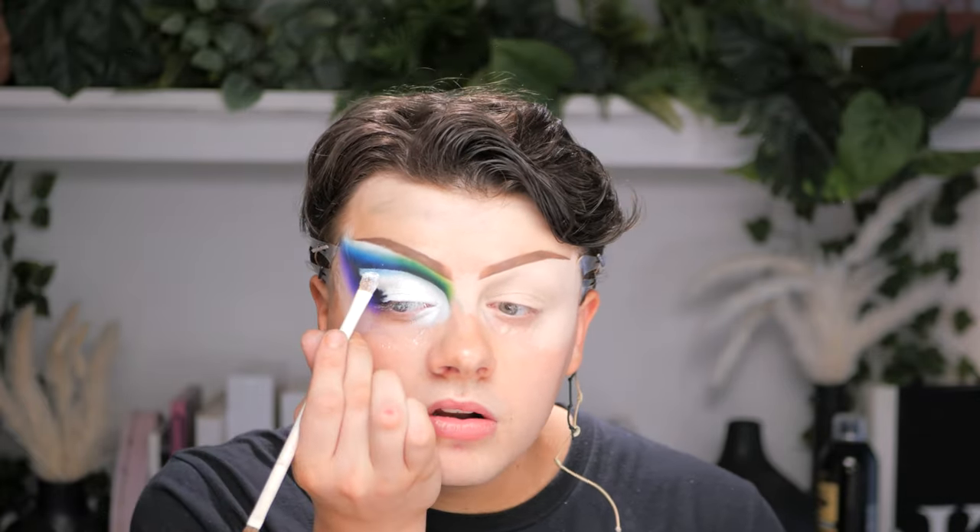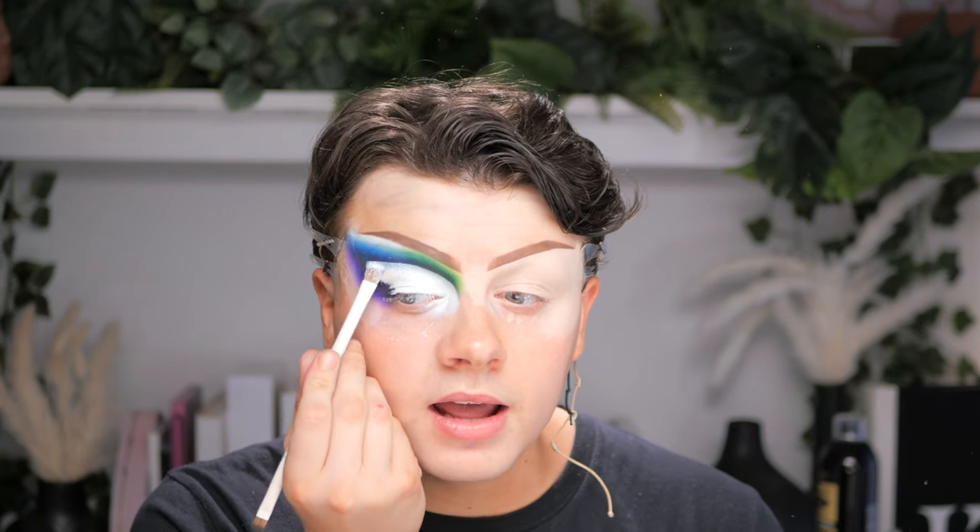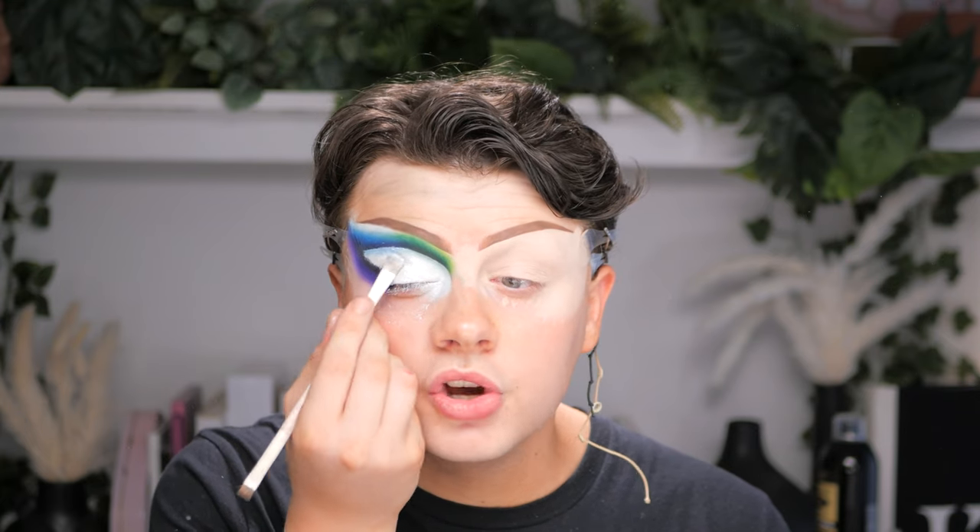Now to set the cut crease, I'm going in with a little bit of glitter because it's Pride — it's fabulous, it's drag, we need glitter. I'm taking the Peaches and Cream glitter in the shade Prynne, which has got no colour to it — it's basically a white glitter. Taking a big flat brush, dipping it right into the pot and putting this right onto that crease. You might need a lot of this. This is also a really good hack if you're going to be doing liner, because glitter is easier to cover up when you make a mistake — whereas if you just did white, you'd smudge it with black and it turns grey. Take it right up to that edge to keep it sharp and precise.